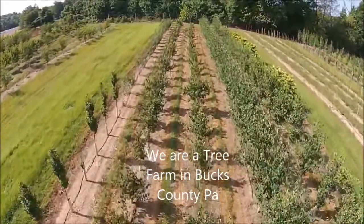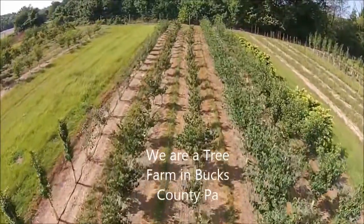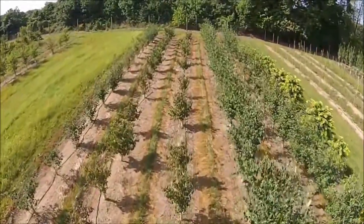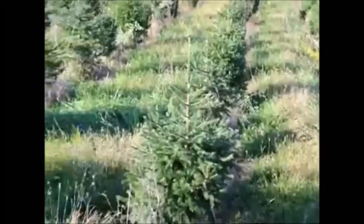Give us a call at Highland Hill Farm for your trees and shrubs: 215-651-8329. We ship from Fountainville, PA; Milan, PA; Lenore, North Carolina; and McMinnville, Tennessee.